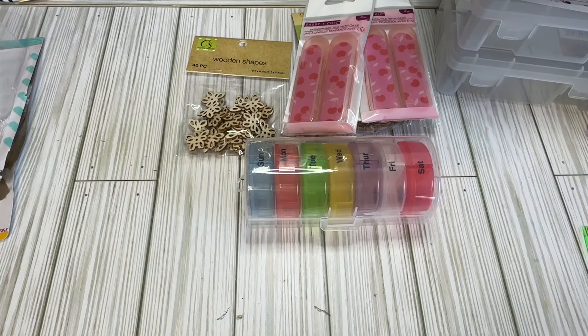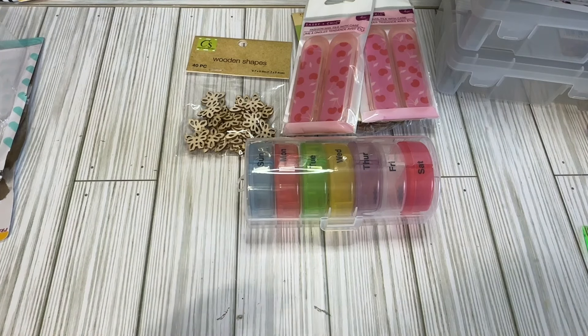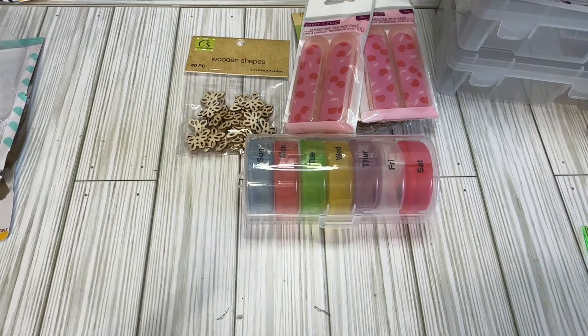That is my Dollar Tree haul. I'm still on the hunt — apparently they have acrylic keychains now in the Crafter Square section, and a new beading line where you pick your beads, charms, and findings — like a little bead bar. That's probably a one-time thing but I am on the hunt for those. I haven't gotten to the Dollar Trees I really like in another town over, and I'm not sure I'll get there before my family comes in for spring break. Let me know if there are other good finds out there, and I'll see you in the next video. Bye, guys!